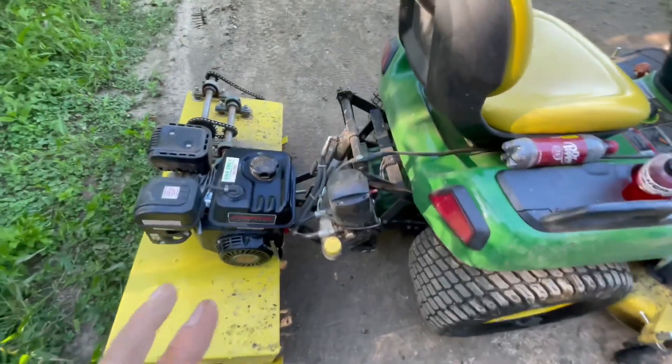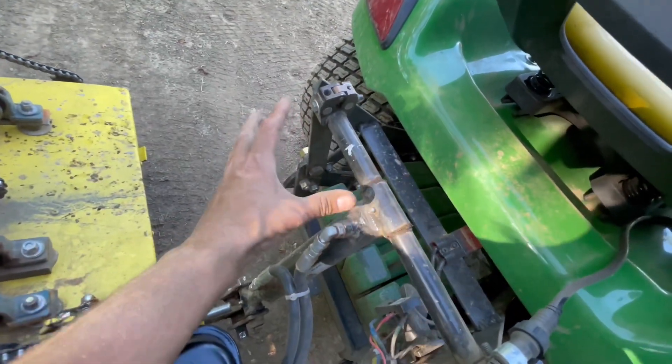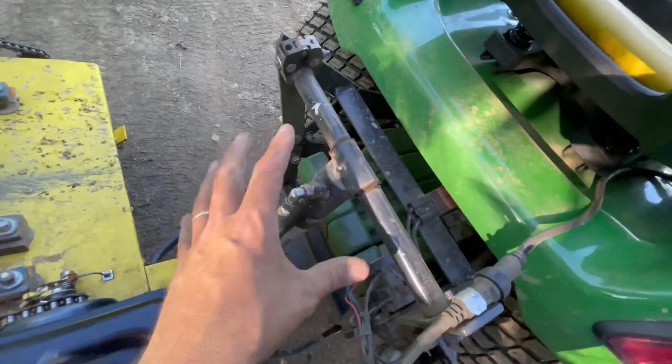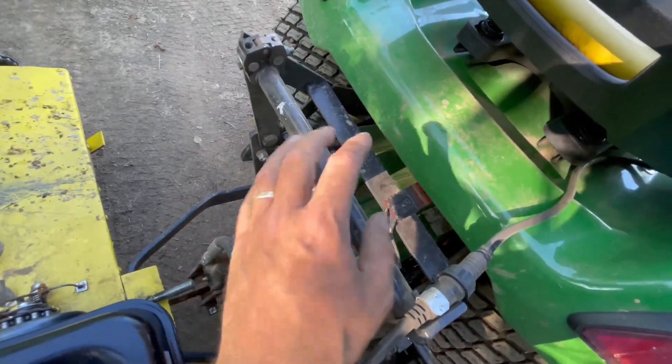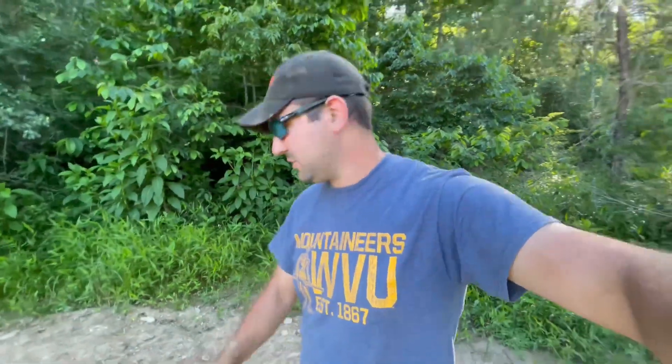You can lift a lot more with this setup. The way this thing's set up, if you go to lift too much before you start bending stuff, there's actually a little shear bolt in here that'll snap, and you just pull this rod out, replace that shear bolt, and you're back in business. Just a regular quarter-inch bolt — works great. Have yet to shear it.